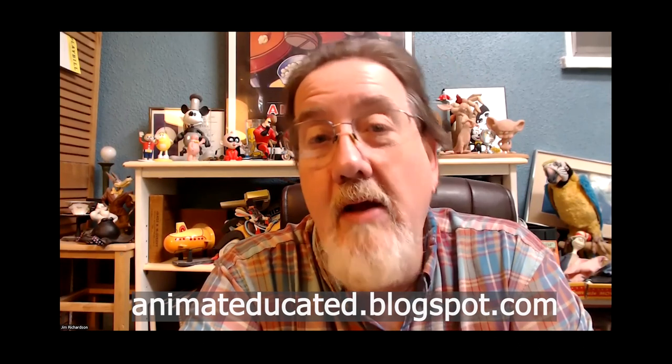You can visit animatededucated.blogspot.com to see more of these in-betweening tests and download them to try for yourself. The main thing about in-betweening is you're always trying to practice — it doesn't come easy. You do have to develop the skill, and it builds on itself: the more you do, the better you get.